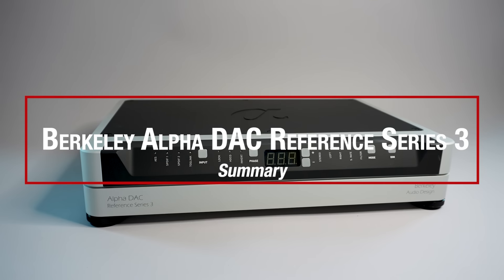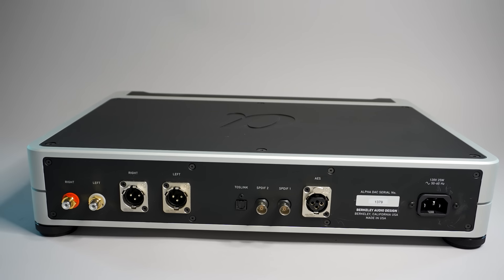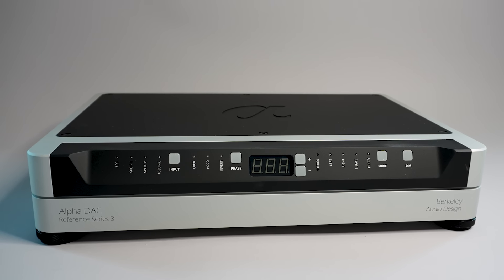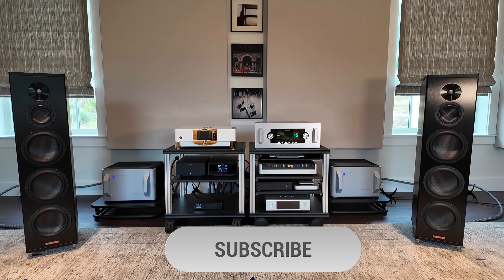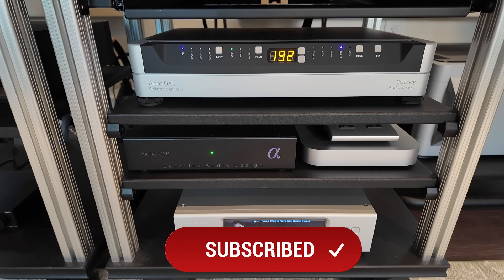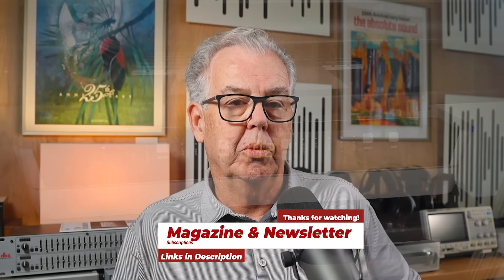The Berkeley Alpha DAC Reference Series 3 is the first DAC I've heard that crosses the threshold where amusical digital distortions are significantly reduced as an important distraction. This is a big achievement in my view. I'll continue a search for other DACs that hit this milestone. This process hopefully will find some successful lower-priced offerings, which might include Berkeley's less-than-half-priced Alpha DAC Series 3. And I hope, even if this necessitates higher prices, to find some DACs that make further meaningful progress. I hope you've enjoyed this review of the Berkeley Audio Systems Alpha DAC Reference Series 3 with the accompanying Alpha USB Series 2. Thanks for watching, and we hope to see you again soon.